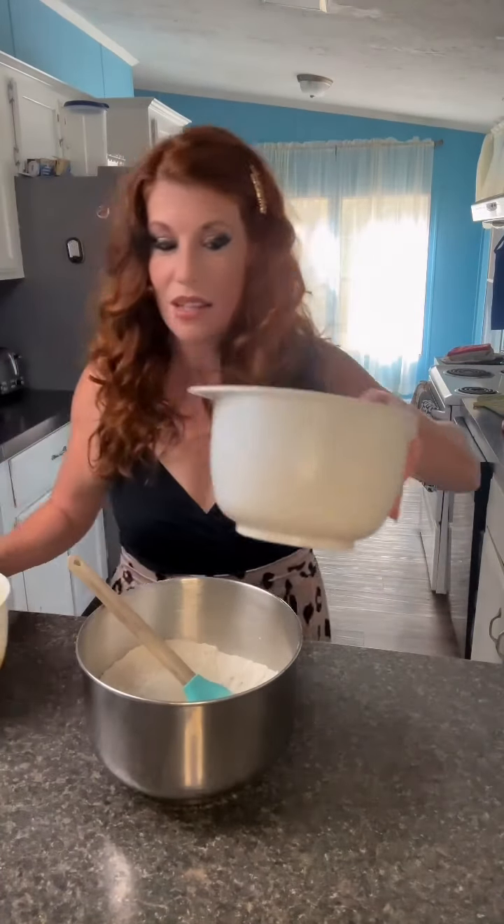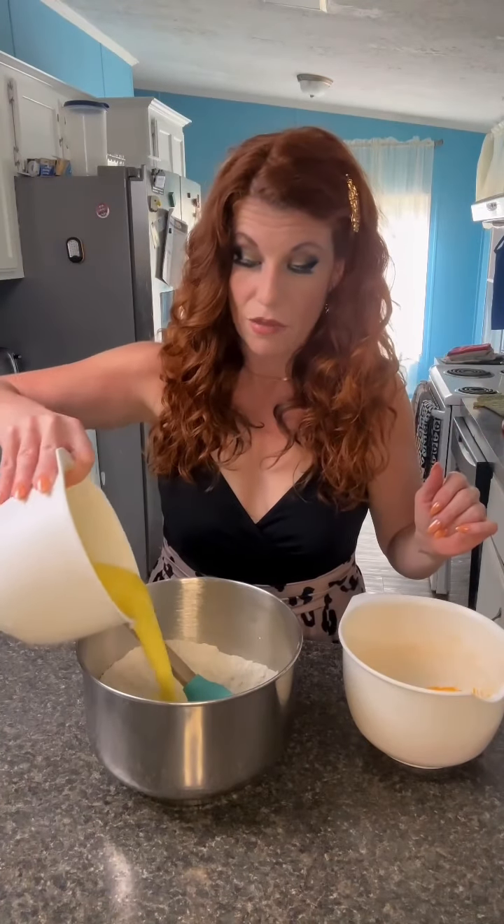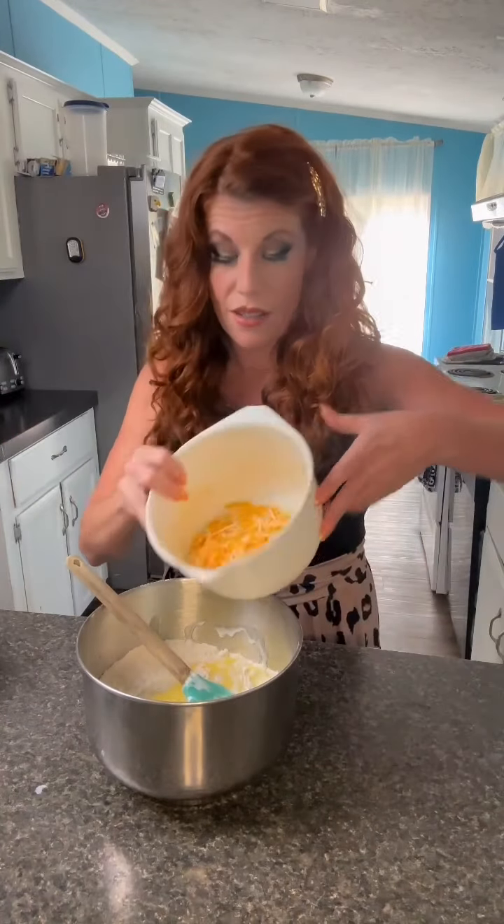And then I'm going to get my cheese ready. I've got a cup and a half of sharp cheddar cheese here. I'm going to add this in to our flour mixture — and then the cheese. I don't know if any of you are Schitt's Creek fans, but we're going to fold the cheese into the flour now. And just so you know, this is folding.